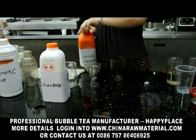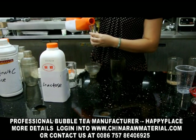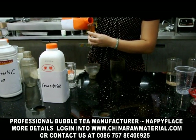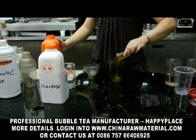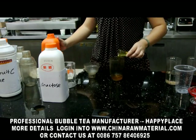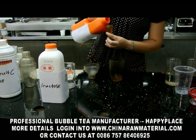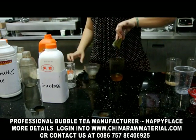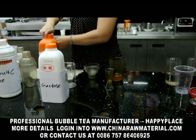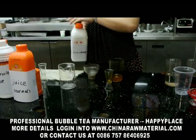Now we will make the fruity drinking. First we will use the juice normal grade, 70 cc. Our normal grade is the ratio one service juice and five service water. First we will add 70 cc juice and fructose 10 cc.